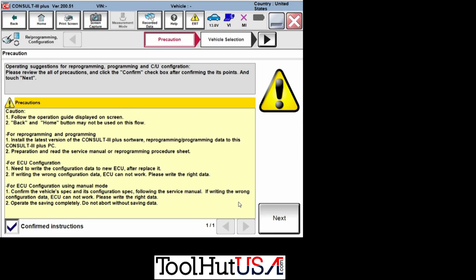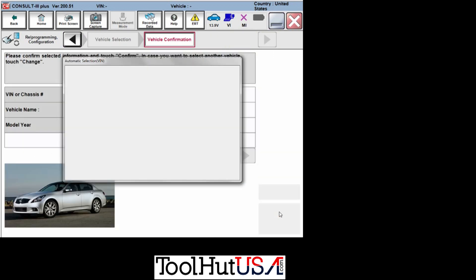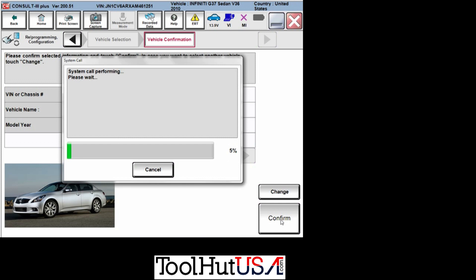We did choose the Programming button on the front screen, right on the home screen for the identification. It says Infiniti G37 sedan 2010 model year — that is the correct VIN. You obviously don't want to program it with the wrong information. I've programmed quite a few Nissans with NERS, and a couple years ago I switched to R2R. It seems to be a lot more intuitive, but it does have its glitches — so it's not perfect.